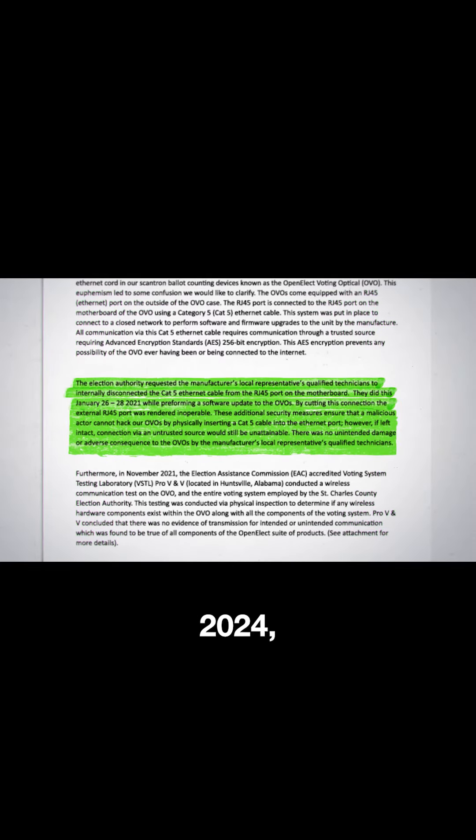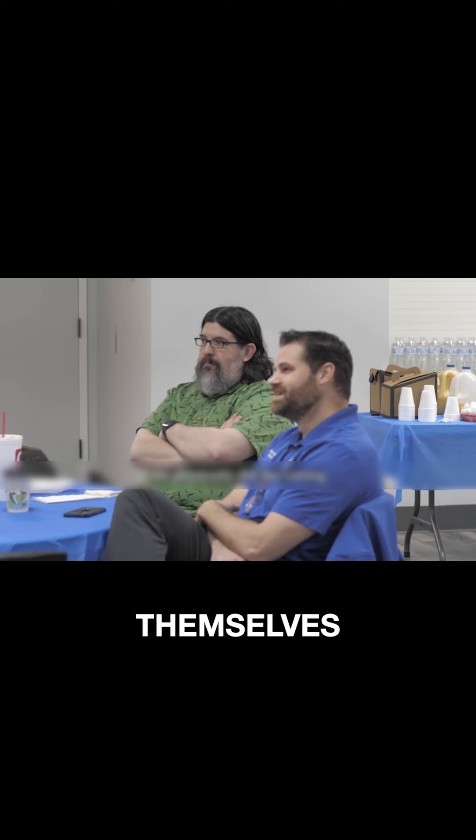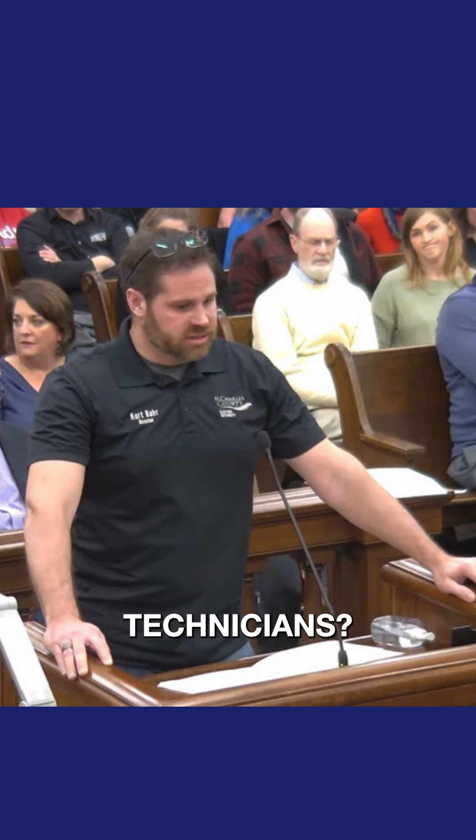In addition, Director Barr states in a response letter that between January 26 to 28, 2024, while performing a software update to all the machines, they requested that the local certified technician sever the wires of the RJ-45 port on the motherboards. Now the election authority is stating the certified technician cut the wires, not them. This statement is issued only after stating on video that they cut the wires themselves, and then on a phone call said they made it up. Were the wires cut by you or by the technicians? Director Barr also provided a test report from ProVNV for a wireless test completed in November 2021. The report shows that it is for the state of Ohio and not for Missouri. Is this even a valid report? Is Director Barr falsifying documents?